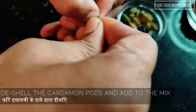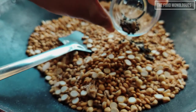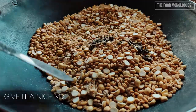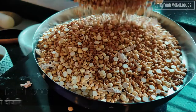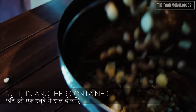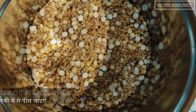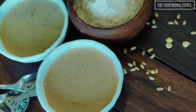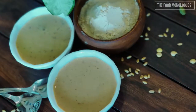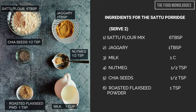Shell the cardamom pods, add to the mix, and give it a nice mix. Allow it to cool, place it in a larger container, and grind it in a flour mill. You can store the mix in an airtight container for up to one month without losing any flavor. It is always better to prepare in small batches so that the flavor remains intact.